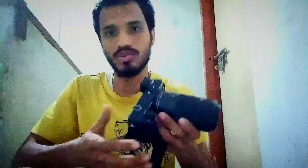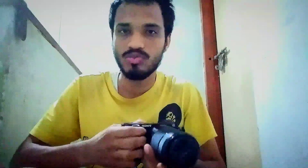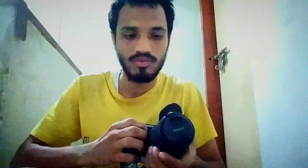Hello friends, welcome back to my channel. Today in this video I'm going to show you how to photograph the moon using the Sony ILC a6000 camera. I'm going to use a 210mm lens, which comes with the camera itself, to photograph the moon.